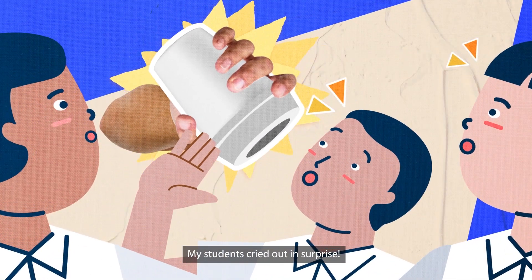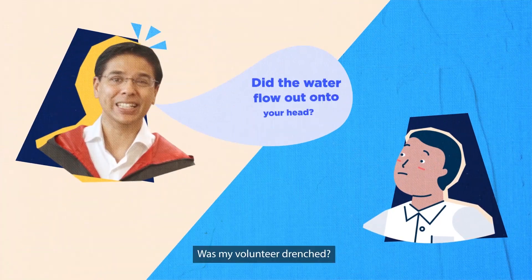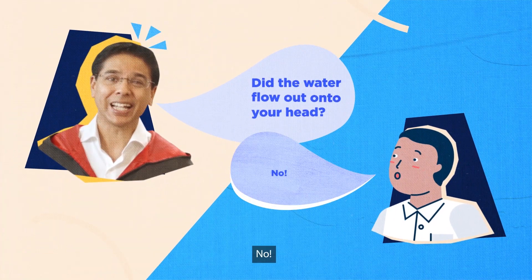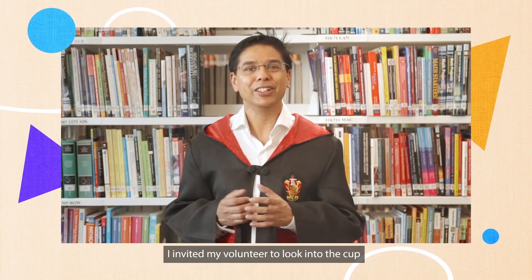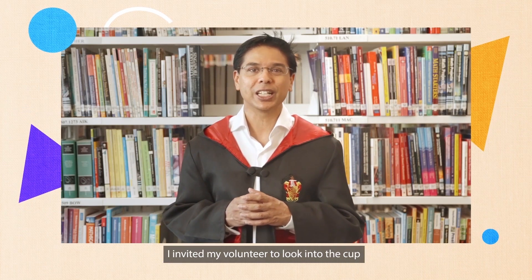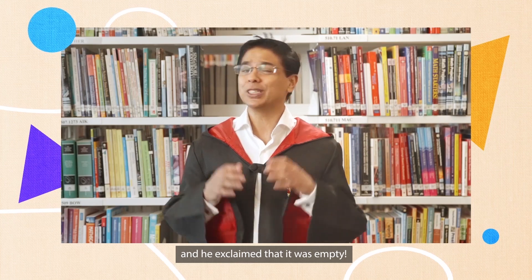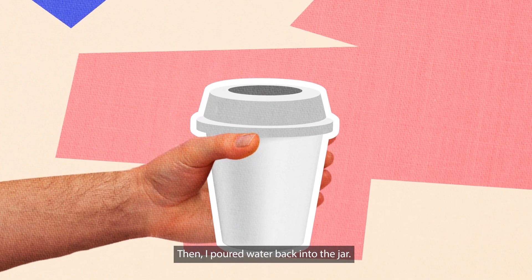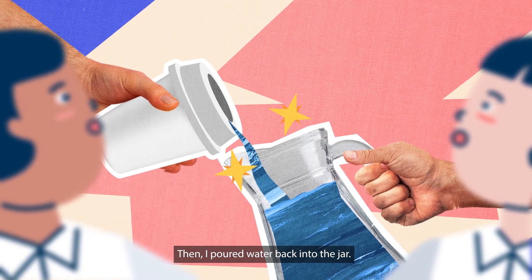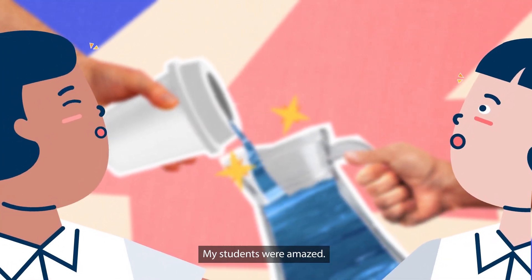My students cried out in surprise. Was my volunteer drenched? No! Where did the water go? I invited my volunteer to look into the cup and he exclaimed that it was empty. I inverted the cup back again. Then, I poured water back into the jar. My students were amazed.